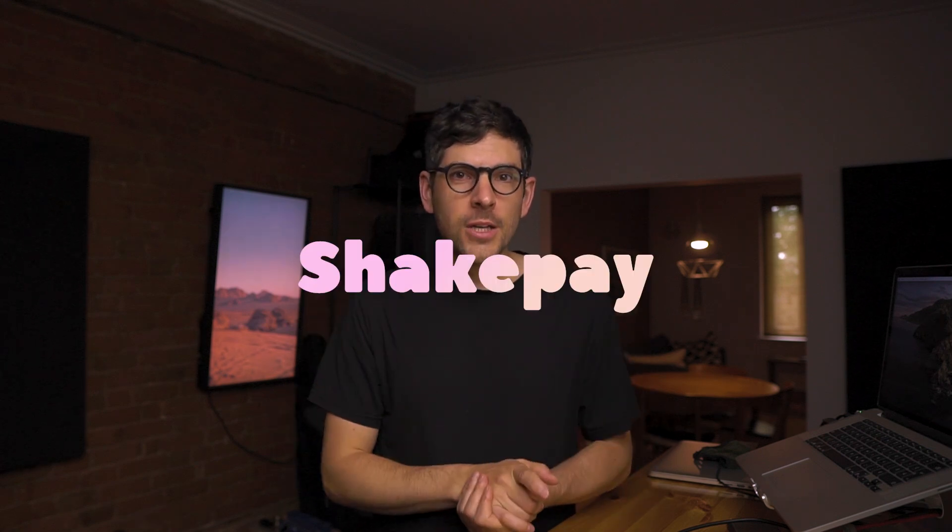I also want to send a warm shout out to ShakePay. ShakePay has supported the Privacy Guides as a whole and has sponsored this whole Bitcoin series. Without ShakePay, this series would have never been created. It's a huge amount of work to do this. So thanks, ShakePay.